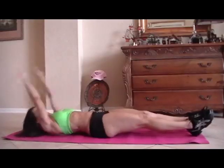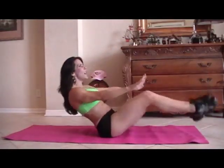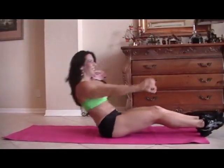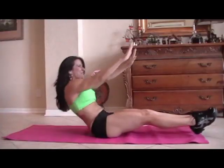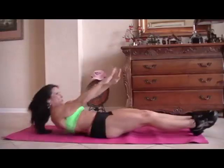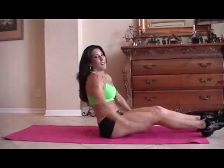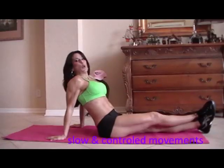Ten. Five more, come on. One, two — woo-hoo! — three, do the best you can, come on. Four. Oh yeah, feeling the burn. Last one — the V-up and the sit-up. Ha. Tough one. Catch your breath. Woo-hoo!